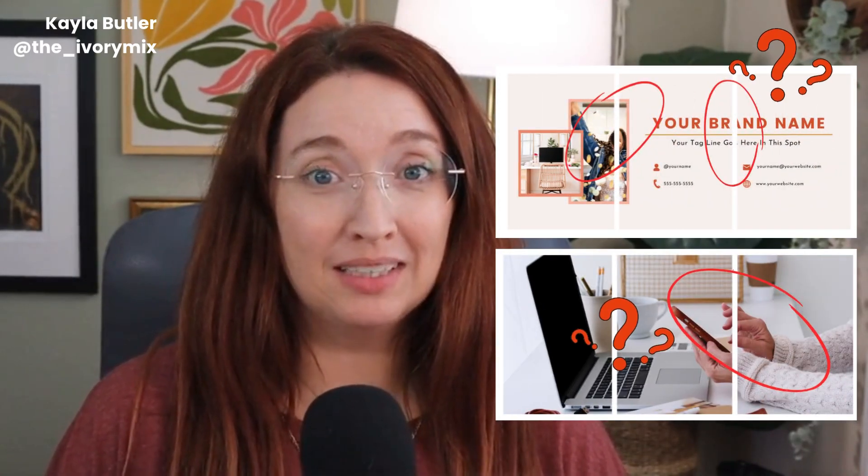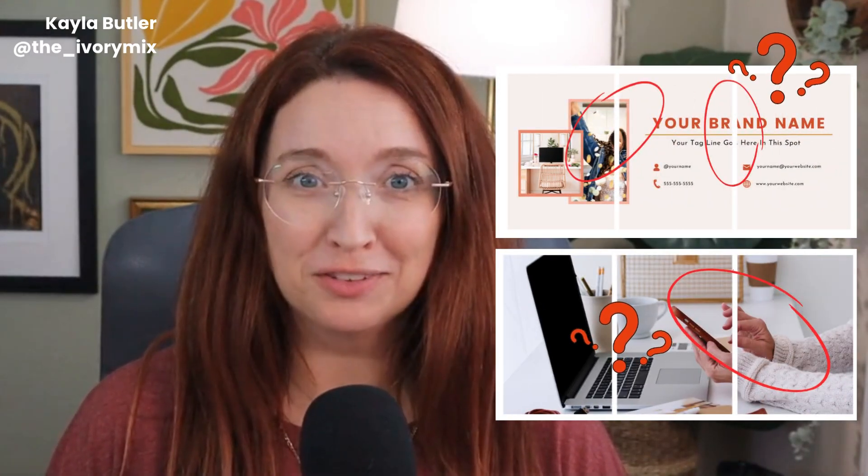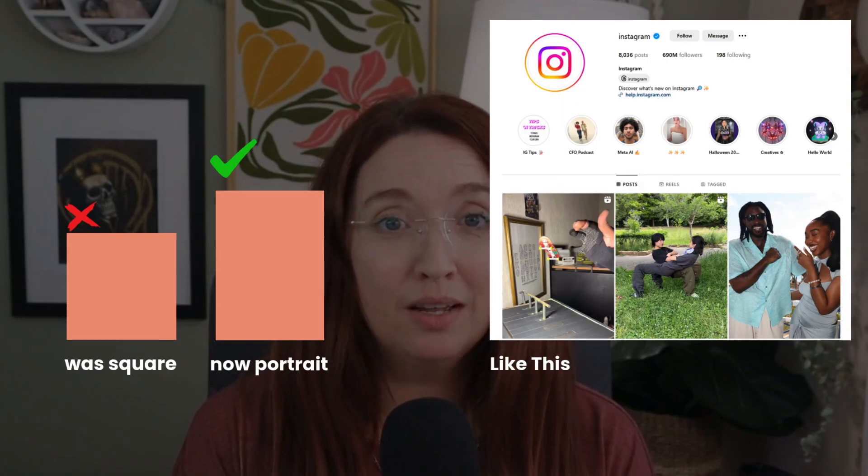If you've tried creating a seamless three-part banner on Instagram lately and it looked off, you're not imagining it. Instagram has updated the grid of thumbnails to portrait. If you're trying to create a split image or seamless banner and it's not working out, you're going to want to follow this tutorial because this is the new way.